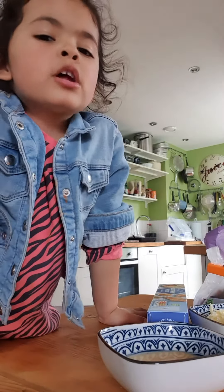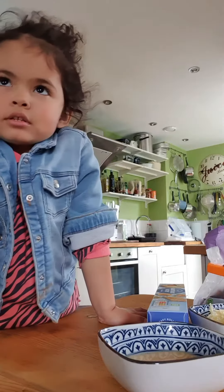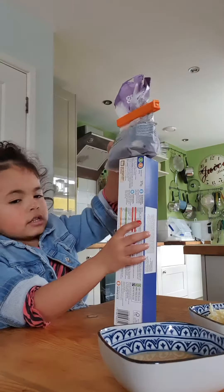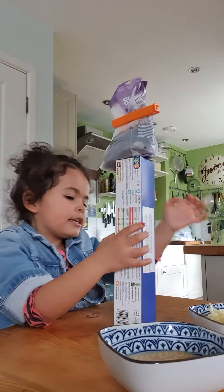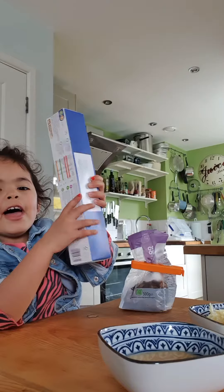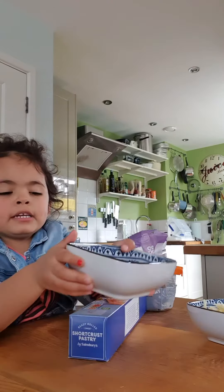Welcome to the Bake-A-Long. Today we're making cheesy caterpillars. These are the ingredients you need: raisins, pastry, grated cheese, beaten egg.